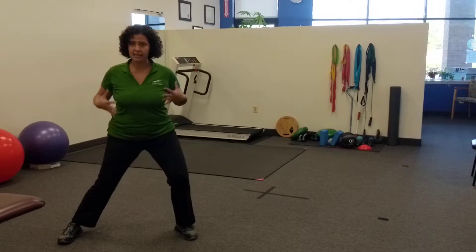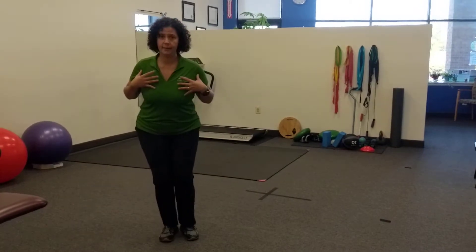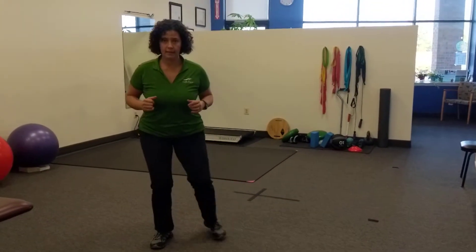Really feel the glute, quad engaged, body stays nice and squared. Pick up, push from here and square, and then back to the other side. Push and square.